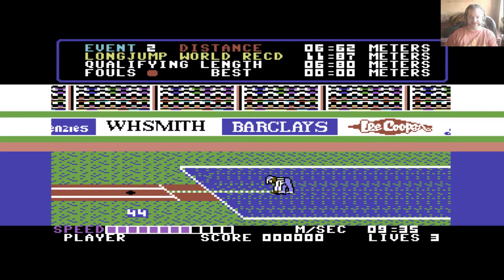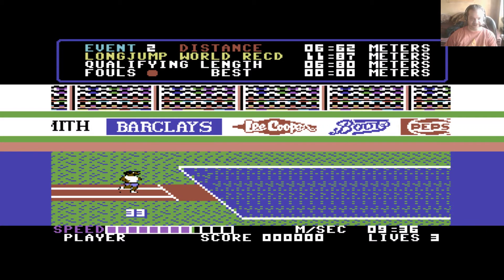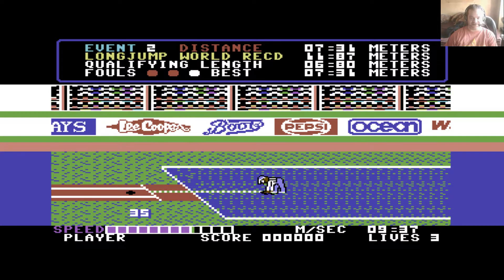I had to beat 6 meters 80 for the long jump — I just fell short, and I jumped a long way from the line. 6.18, that's even shorter than before. Last attempt — I don't think I got the angle enough. Oh, there we go, made it — 7.31. The world record is 11.87, I've never got close to that.